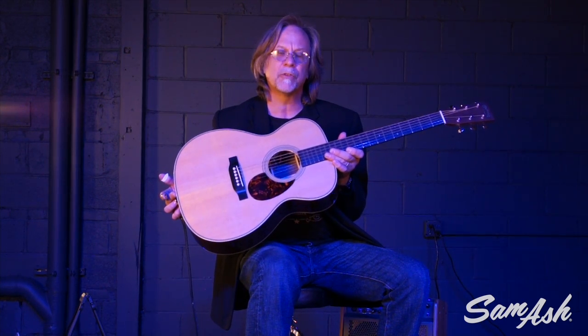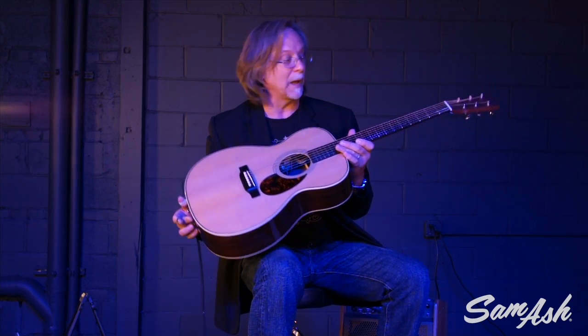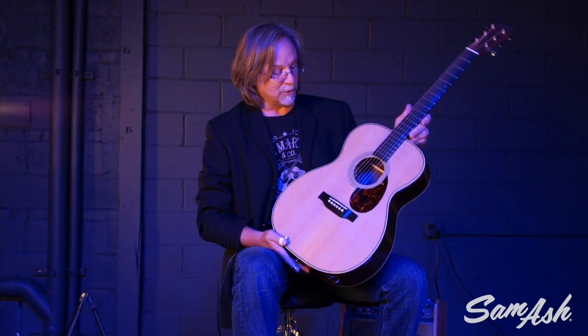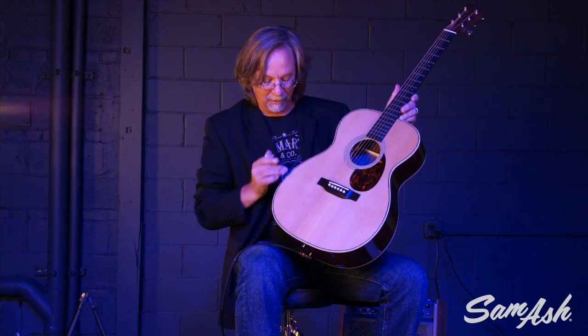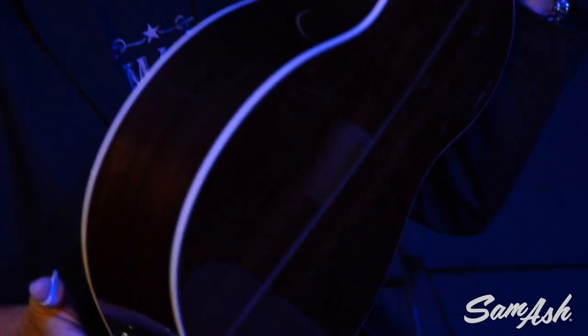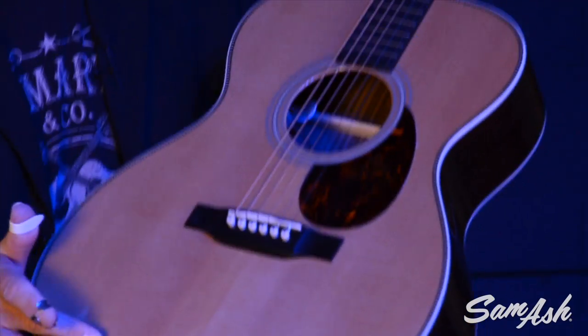All the instruments in the Retro Series feature the F1 Aura Plus imaging system, and we'll get into a little bit about that. But first, just take a good look at the guitar. The guitar has vintage appointments, herringbone trim, East Indian rosewood back and sides. We have a solid Sitka spruce top.